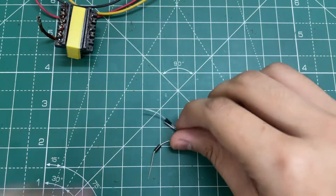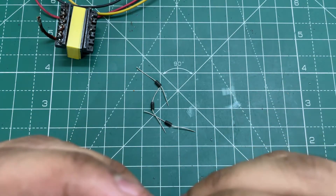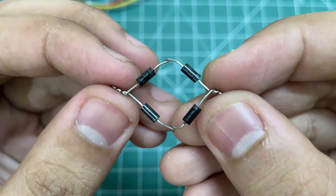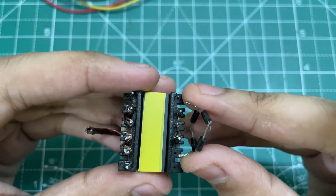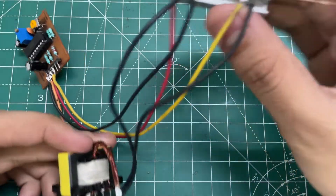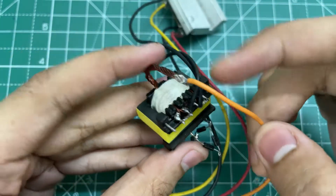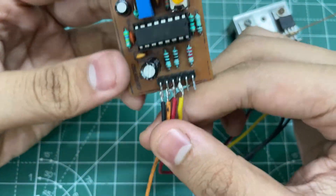Now make a bridge rectifier using FR107 fast diodes and connect it to the output of the transformer. Then connect the drain of the MOSFET to the transformer.